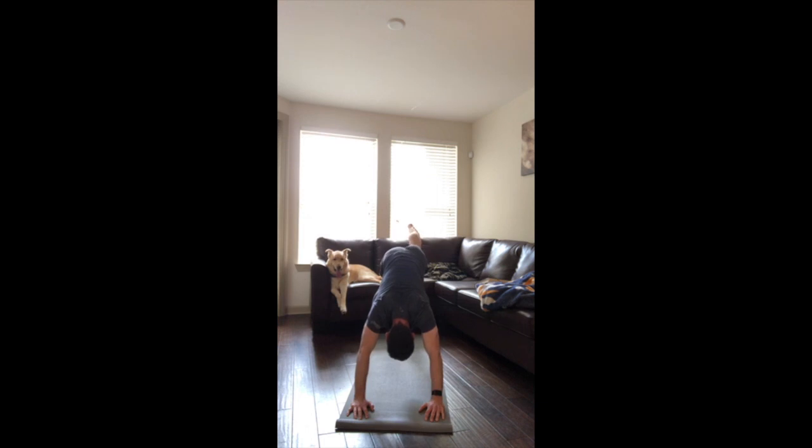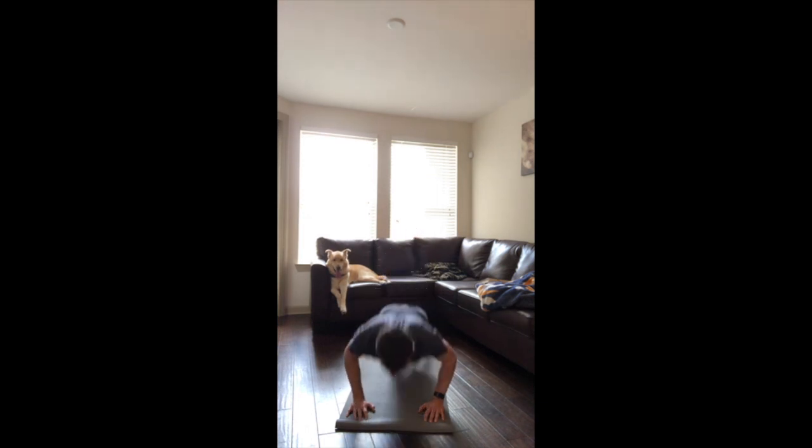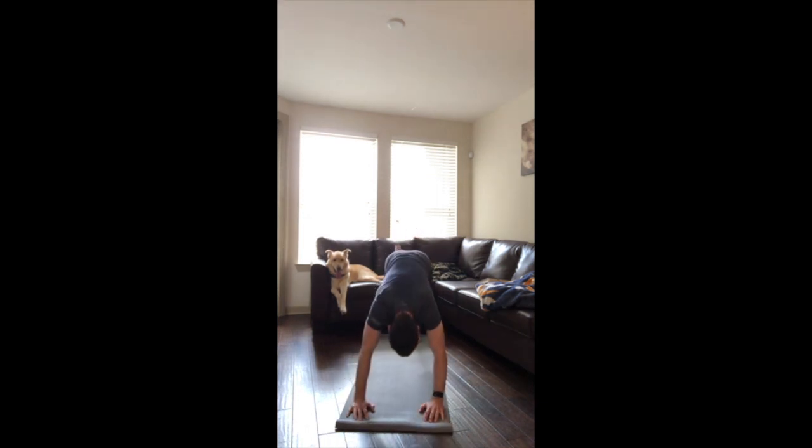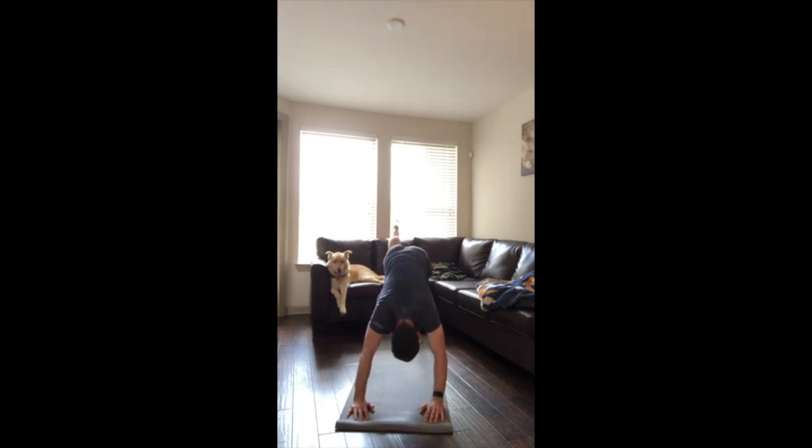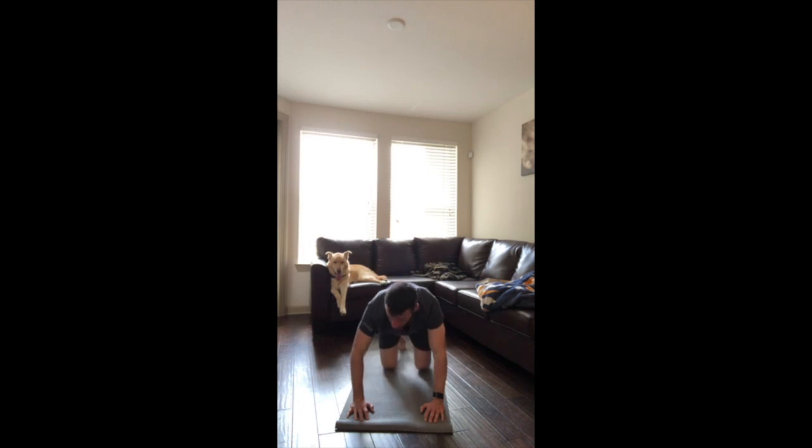Try to feel like your head reaches back towards your foot when you're doing the downward dog part. Nose over thumbs for the push-up. Should be a couple more left.